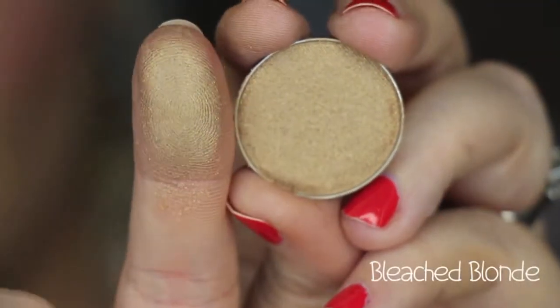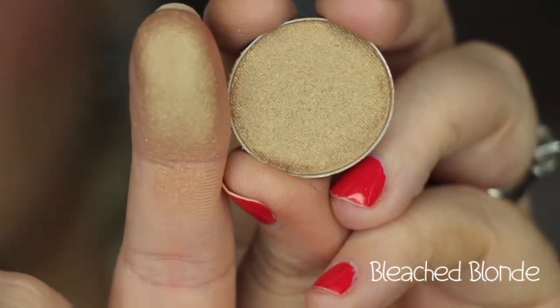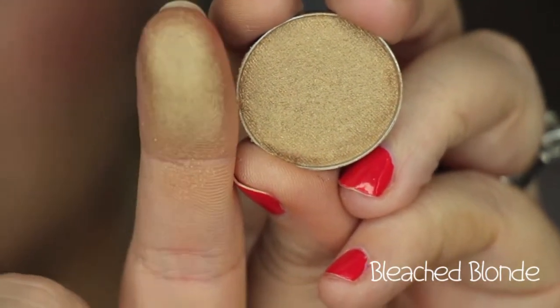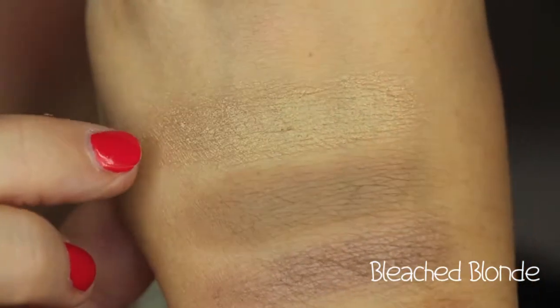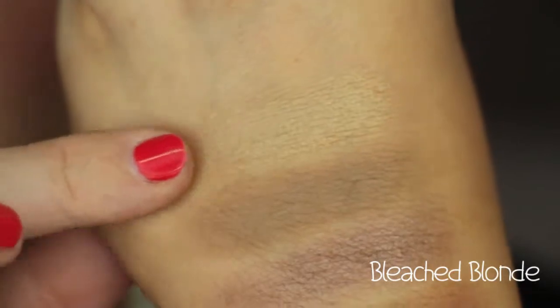This next color is called Bleached Blonde, and it's a really nice golden but not very yellow — it has more of a dirty gold effect. It's not overly shimmery; it just has a really nice sheen to it. It makes a beautiful look all over the lid, just with Preppy in the crease. I love this color.